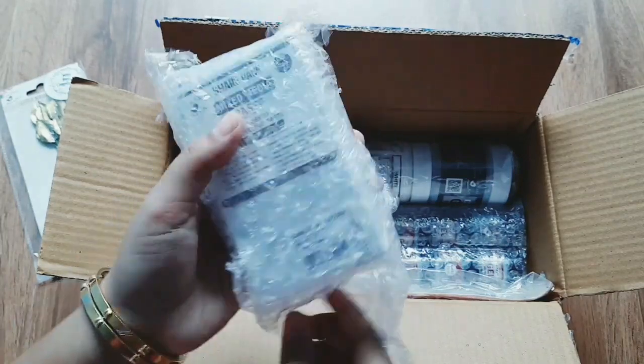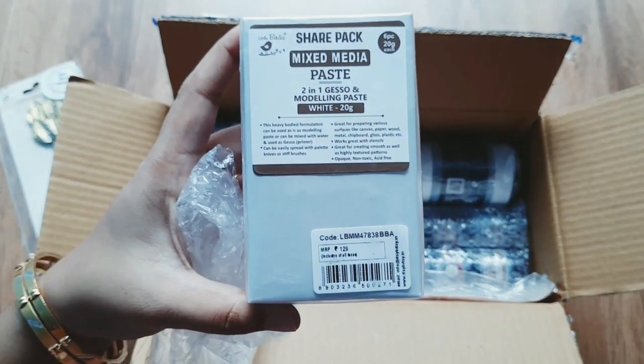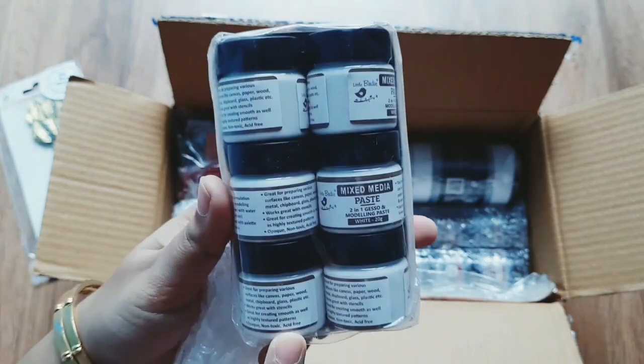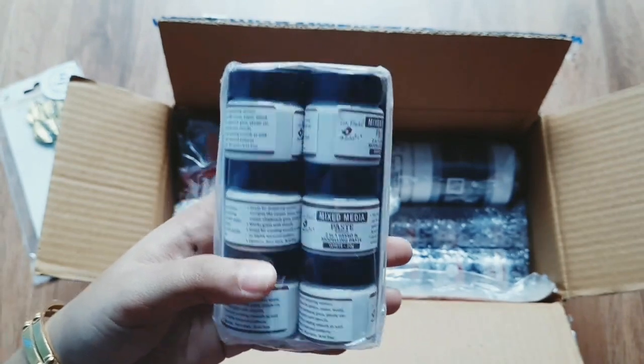This is a mix and media paste — this is Gesso or Modeling Paste. This is a 2-in-1. The price is Rs. 129 and the offer price is Rs. 90. In this share pack, each is Rs. 20g.